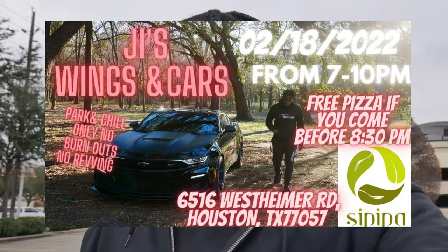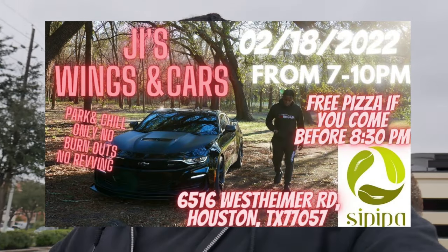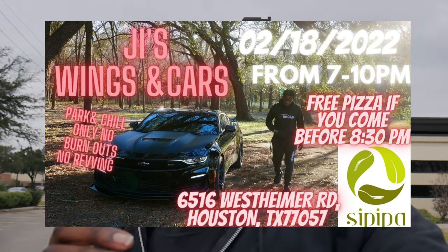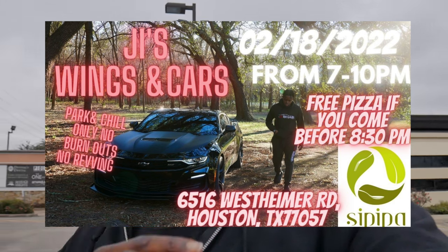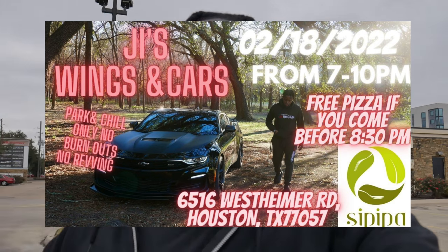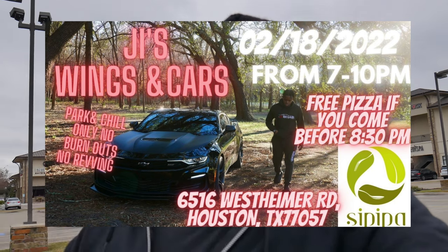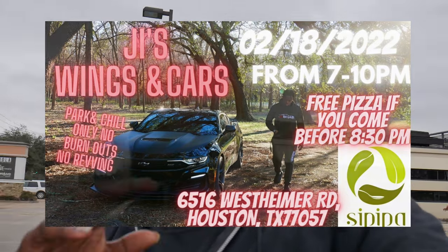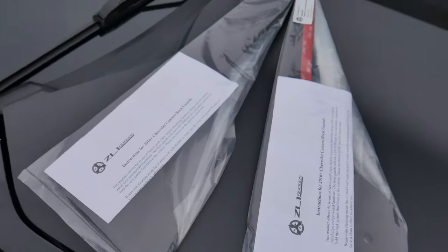Before we get into this video, I got a quick announcement: February 18th, 2022 — my birthday — I am hosting my first ever meet. If this video goes live before the meet happened, make sure you guys are there Friday, 7 o'clock to 10, or 7:30 to 10 — one of the flyers is on the screen. Make sure you guys pull up. If you get there before 8:30, pizza is free — it's on me, two slices for everybody.